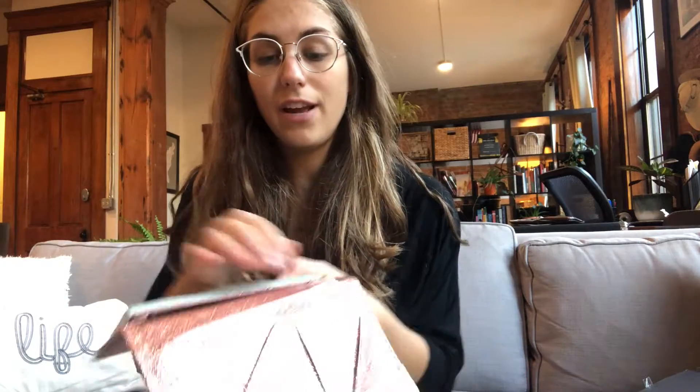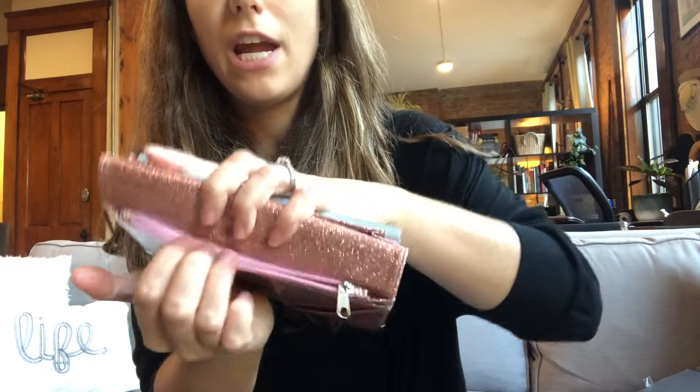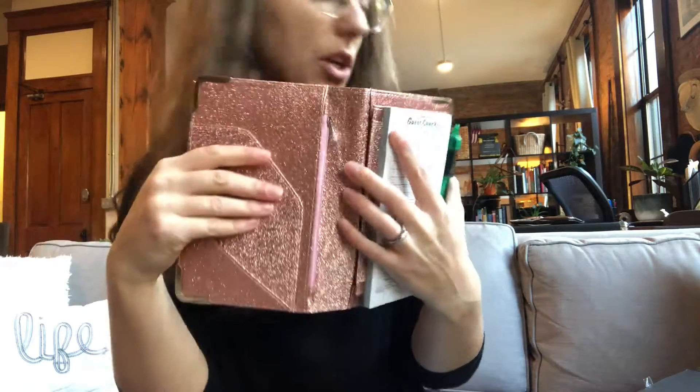They also have a nice sturdy zipper on the other end to hold change. Counting change at the end of the night can get kind of crazy, so knowing that you have the change on you and it's just easily accessible in this zipper pocket is super nice as well.